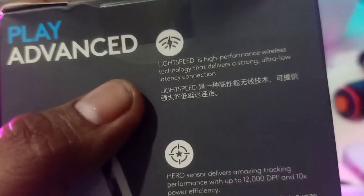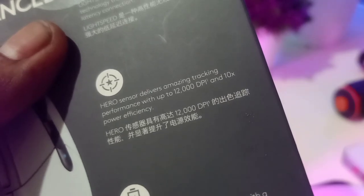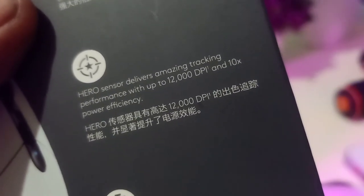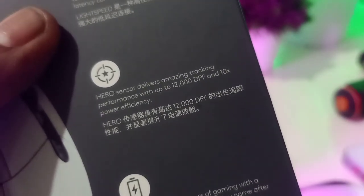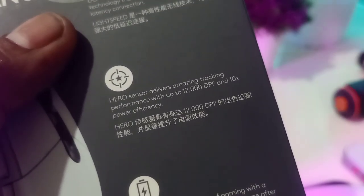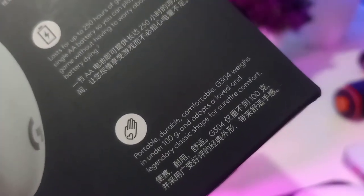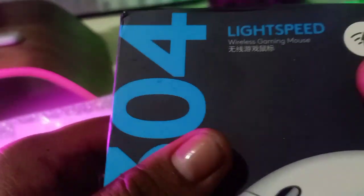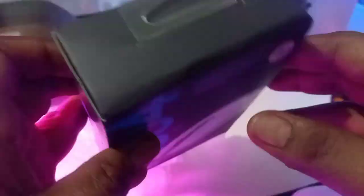The sensor is important — some people don't think about this, but in my profession, like a doctor needing a good stethoscope, designers need the best tool they can afford. I was surprised this was being sold in the G series rather than the MX line. When I saw LightSpeed, the HERO sensor, and that it looks similar to my old MX — and it's in white — I was sold.